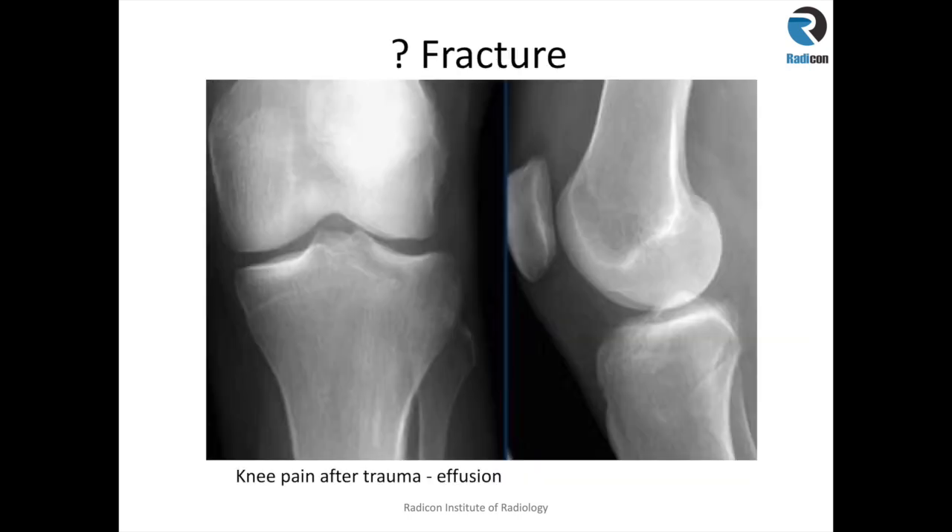Here we have an image of knee pain after trauma. There is a suprapatellar effusion, indicating some intra-articular damage. Can we see a fracture on this radiograph? The lateral joint space is slightly widened, but no fracture lines are visible.